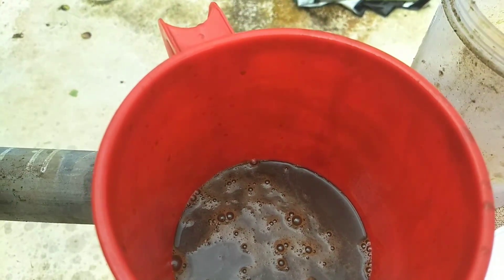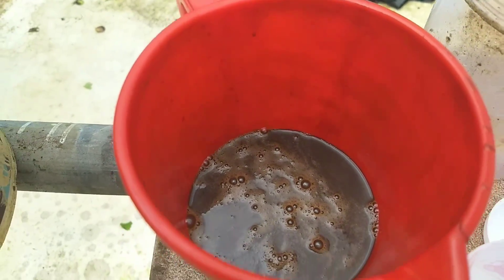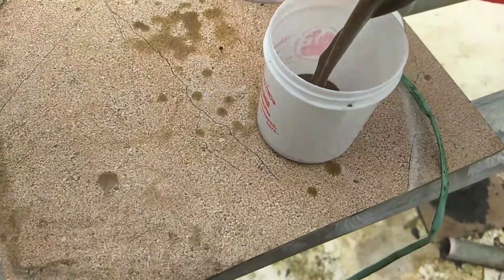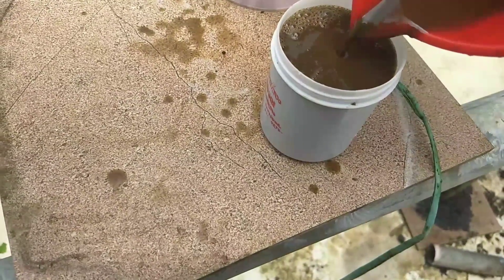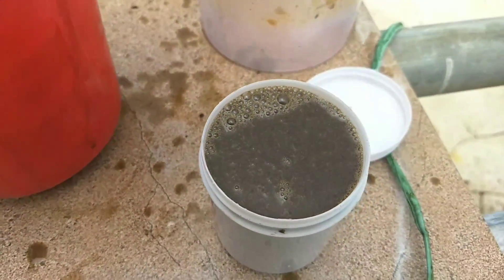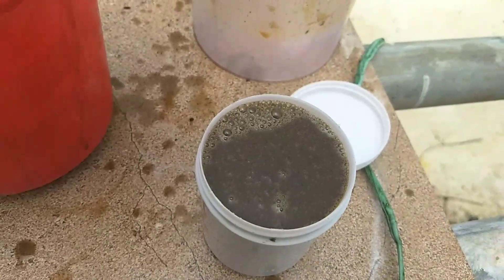I have got some water and I am dry. I am going to put it in the basin. I will put it in the basin for 6-8 months.